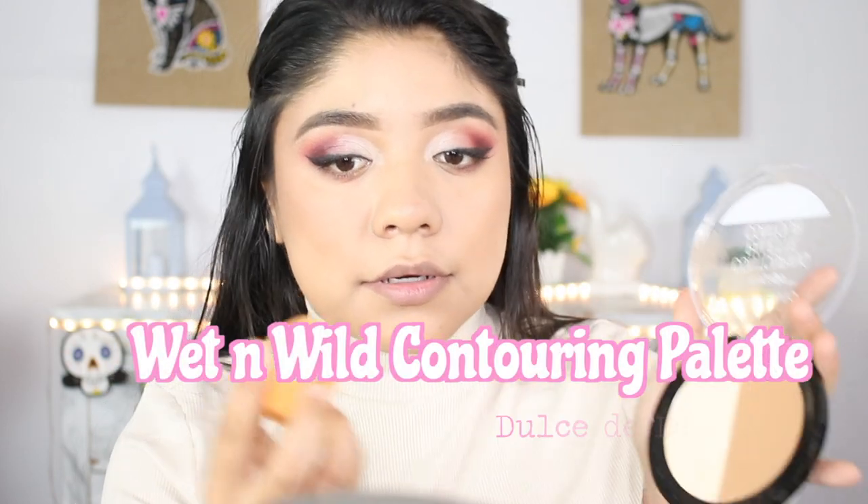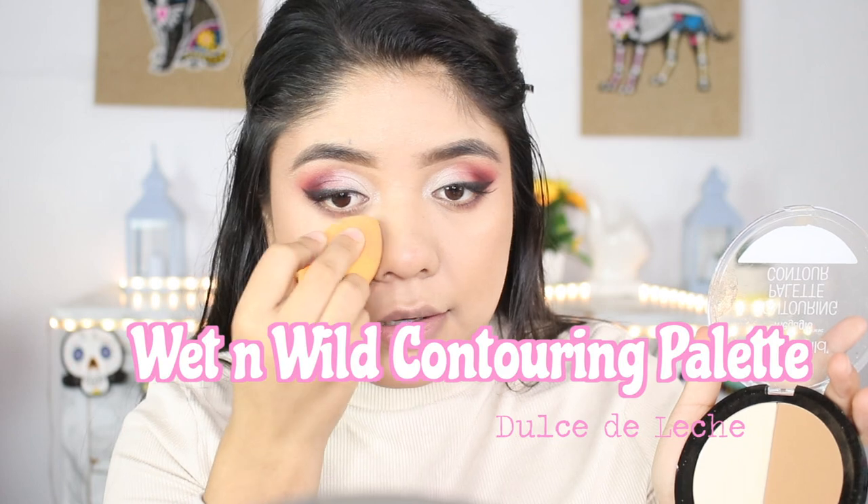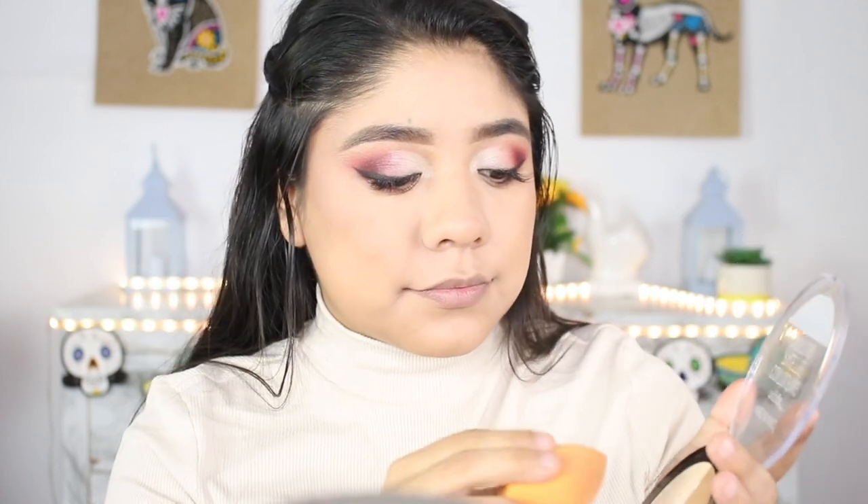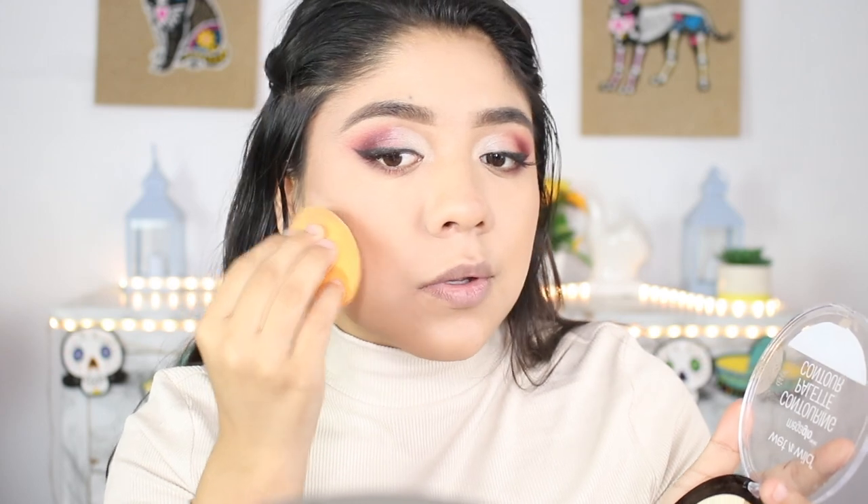Now I'm going to be going into the Wet and Wild contouring palette called Dulce de Leche. I'm going to be grabbing this white shade and applying it underneath my eyes and cleaning up my bronzer with the same color. Then we're going to be removing the color with a big brush and blending everything out.